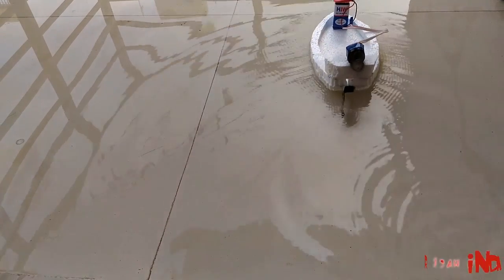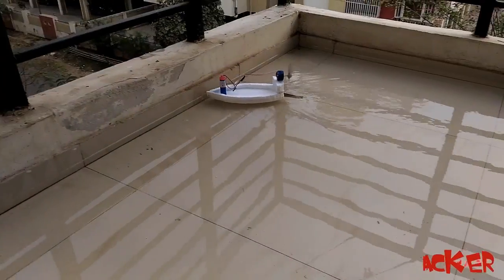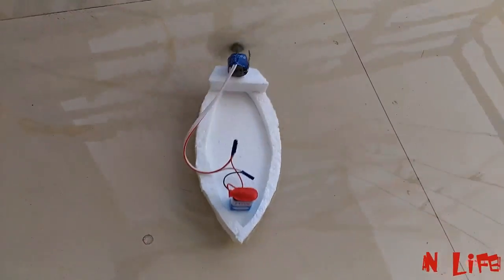You can adjust the tail to change the direction of the boat. I had made it for a round path. Working pretty good.